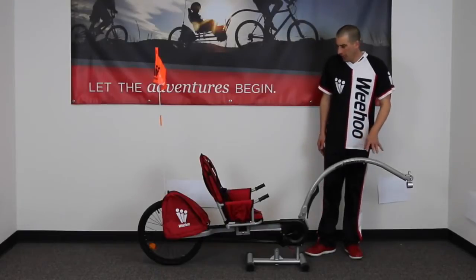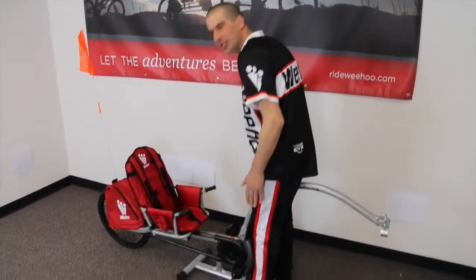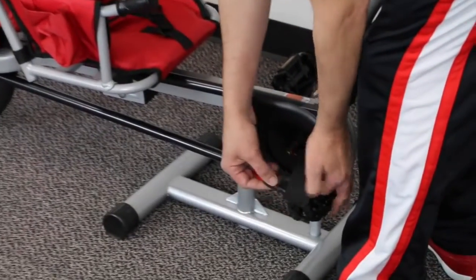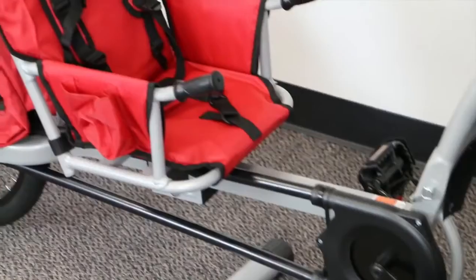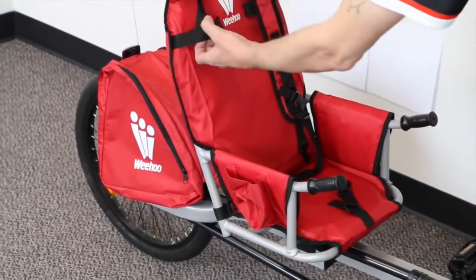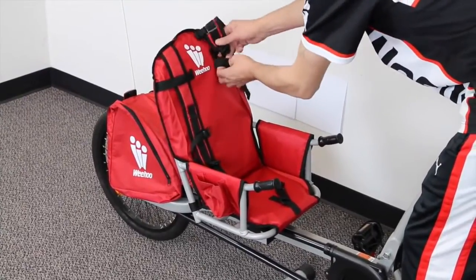Now we're going to go over loading your child in the trailer. What I like to do is straddle the push bar and stabilize it between your legs. Adjust the pedal strap for your child's shoe and foot, and gently secure the elastic behind the heel — repeat the same for the other pedal. If you have a smaller or shorter child, as they're growing into the WiiHoo, this is designed to grow with them, so glide the straps through accordingly.